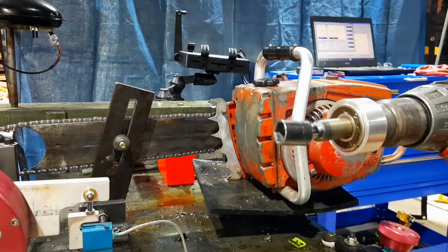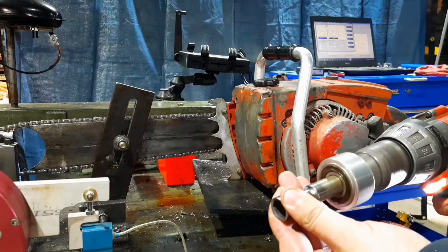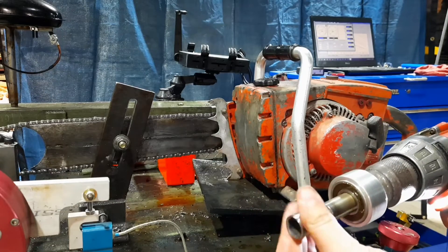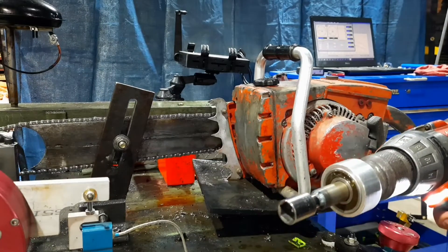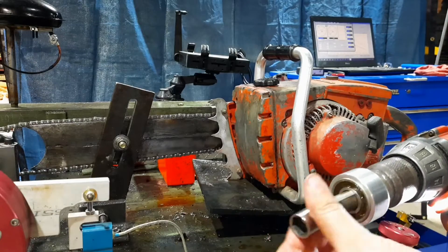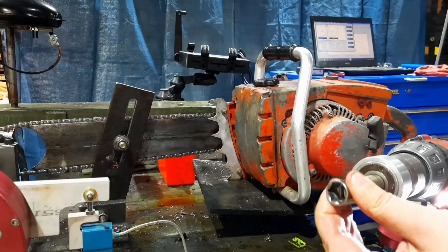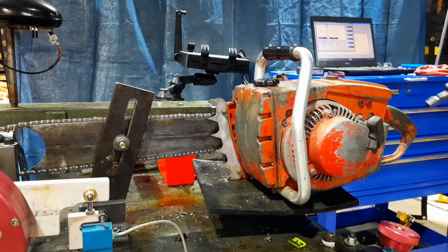Here's that tool I was talking about. Socket goes on there — tight that way. When the engine fires, it can spin this way so it doesn't loosen up the crank nut. Tight: engine will fire and overrun it. That's an overrunning bearing in there. We'll fire it up, get it tuned, and see what kind of power it puts out.